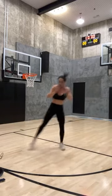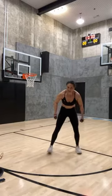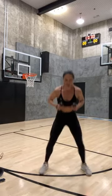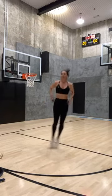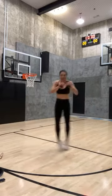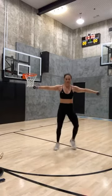Round four — last one, fast feet, four, three, two, one. Let's go — open close, jump it back, jump it forward, open close — halfway! Jump it back, last one. High knees, four, three, two, one. Side to side — four, three, two, one. Let's go for three!